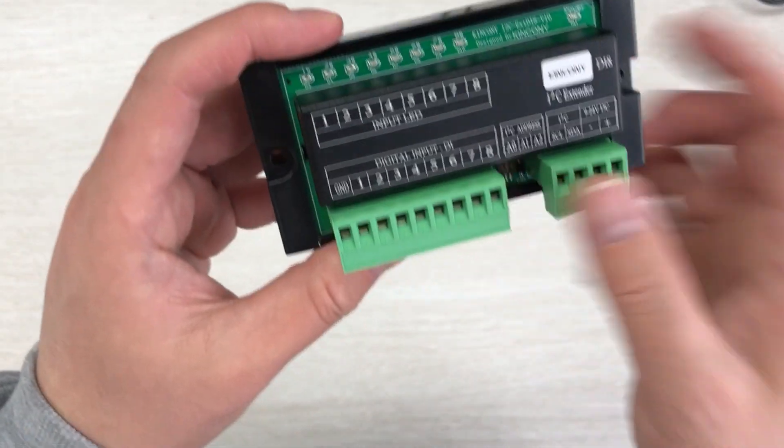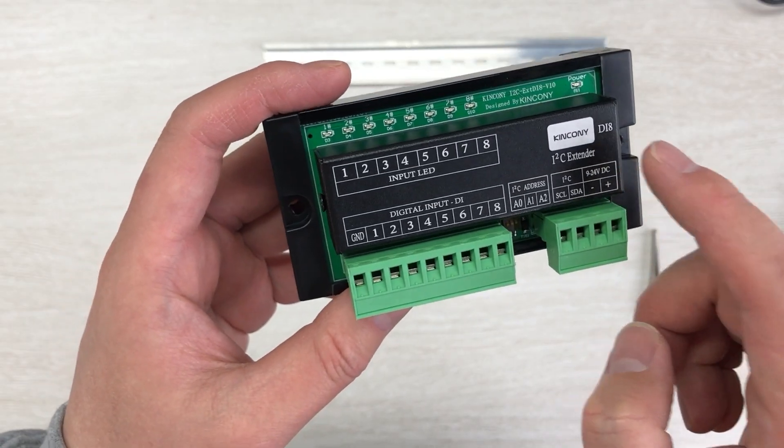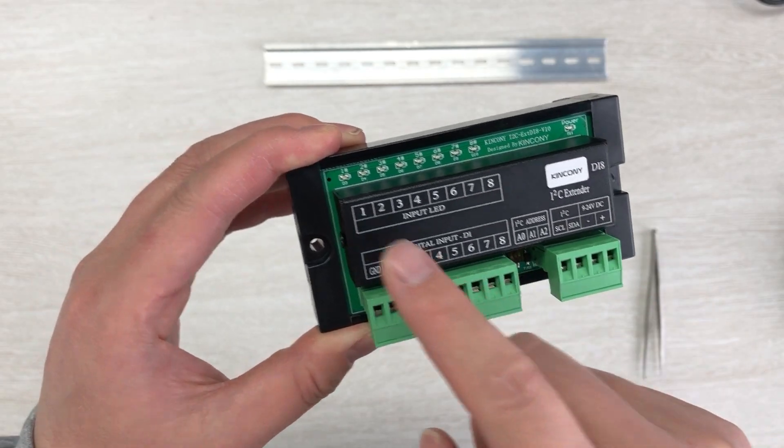If you want to print your logo for OEM service, you can contact another company. Let's look at how this label is printed by the laser printer.